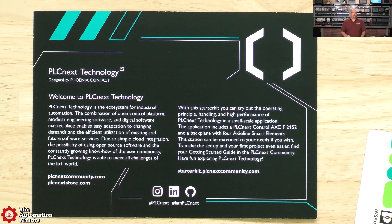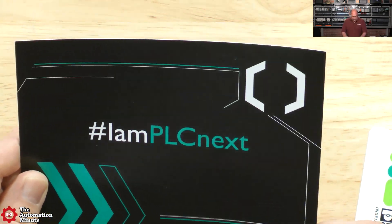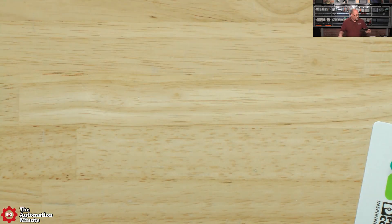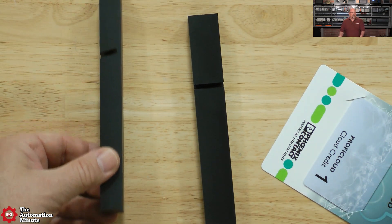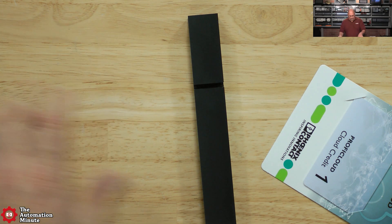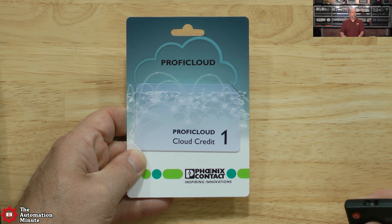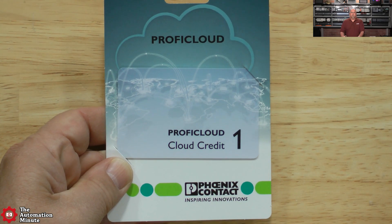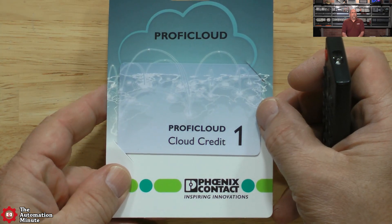You can see there's a lot of good information - there's a community they have all around the PLCnext. If you caught the PLCnext podcast, you'd know all about that. I haven't checked it out yet because I haven't started programming yet. Now this looks like the feet - just a couple of blocks with a slanted cut in them. And this is a Profi Cloud credit - I know we talked about that a little bit on the podcast. Very cool - I got a Profi Cloud credit.